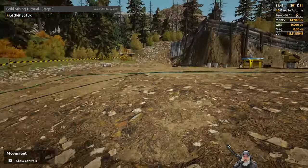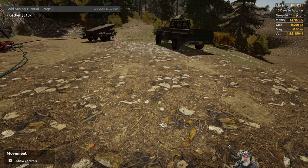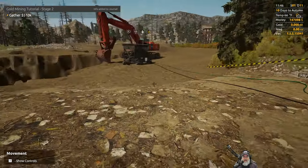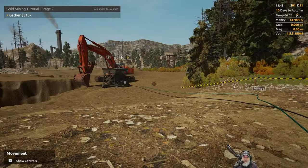We are sitting at $147,000 so far, and it's time to get back to mining. I'm going to cut the camera here and get back to mining, and I'll bring you guys back at some point in the near future with an update on how we are doing.